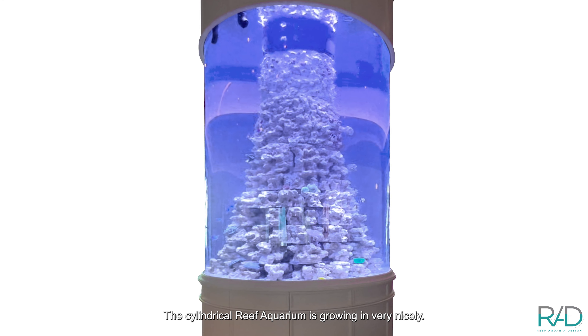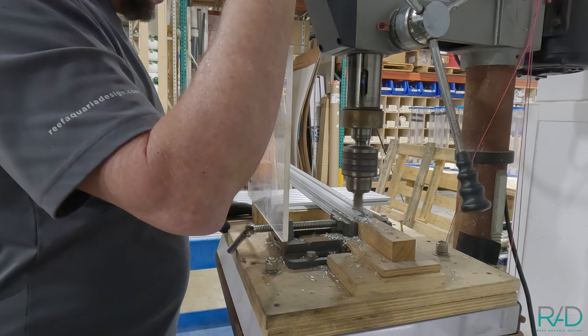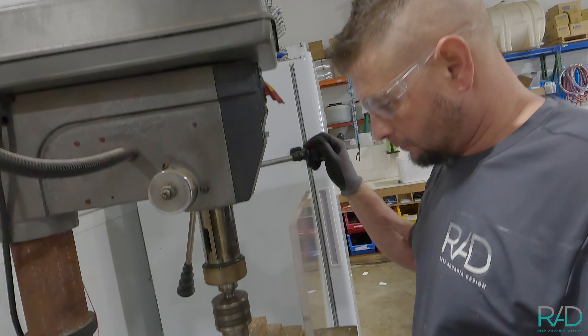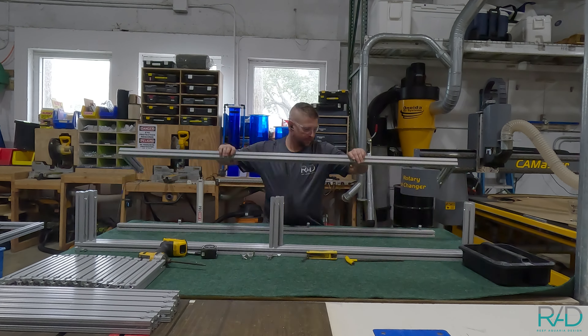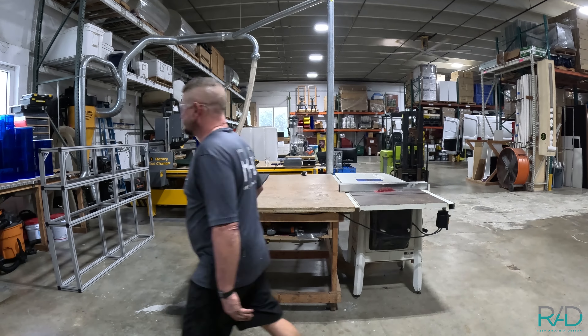Today we're working on building a new 80/20 stand, which is basically a shelving stand that's going to go up against the wall at the big project over there on the west coast. That project is really refined up now, actually working super well — the cylindrical reef aquarium is growing in very nicely. The stand is basically going to be six feet long by only 12 inches wide, about 53 inches tall, with some adjustable feet to level it out against the wall. We have a whole stack of 80/20 in stock and we decided to do it in gray.